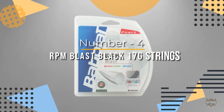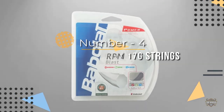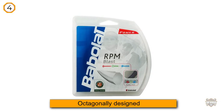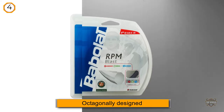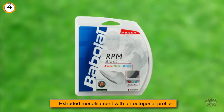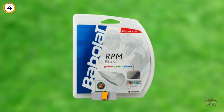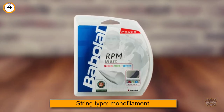Number four: RPM Blast Black. One of the most popular and well-liked strings, the octagonally designed RPM Blast is our pick as the best string for spin. Used by Rafael Nadal first in 2010, RPM Blast remains one of the most popular and well-liked strings among all types of players.